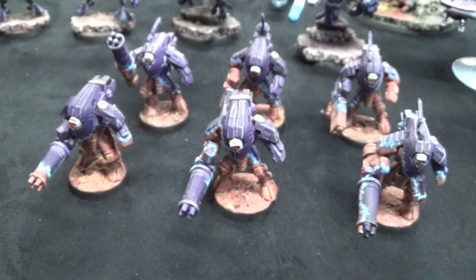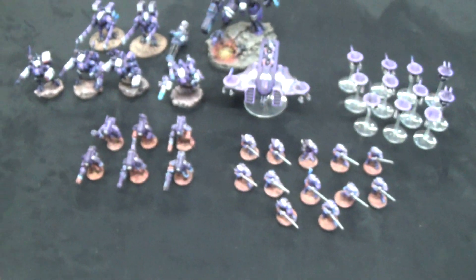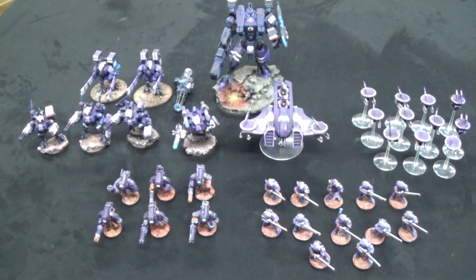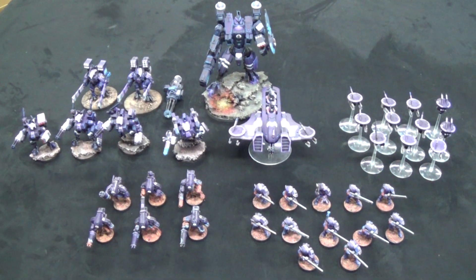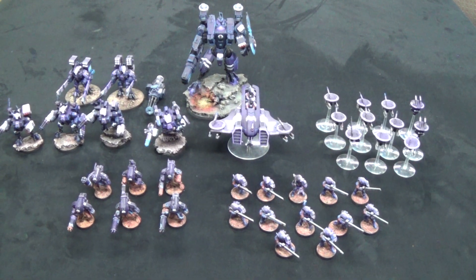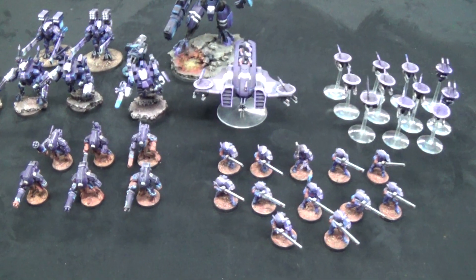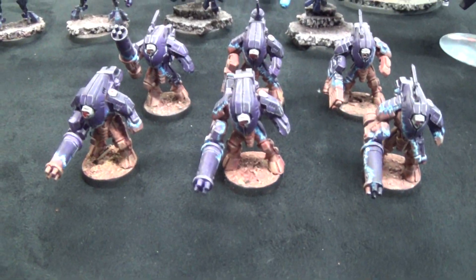One thing I'd like to point out as we go through this army is we had some requests from the client. First request was that he did not like washes. So normally we do washes on all of our levels, but we foregoed washes for this, and he wanted a lot of line highlighting — he wanted everything to be really bright and really stand out. That's just one caveat with this particular army, because it's a little bit different from our normal army schemes.